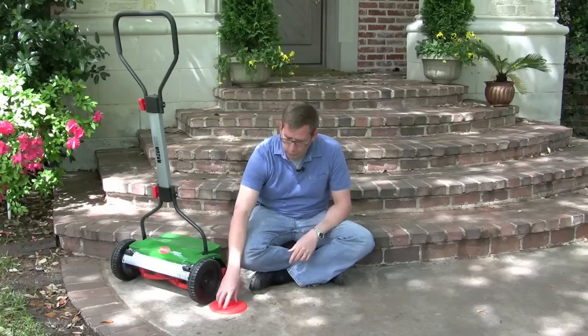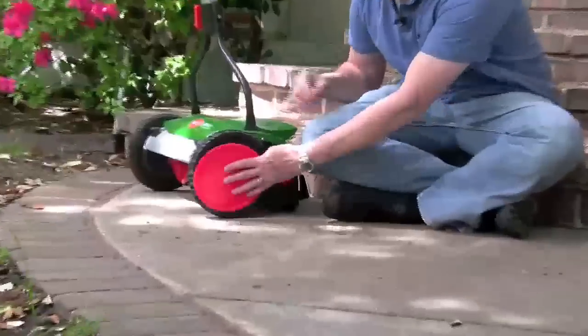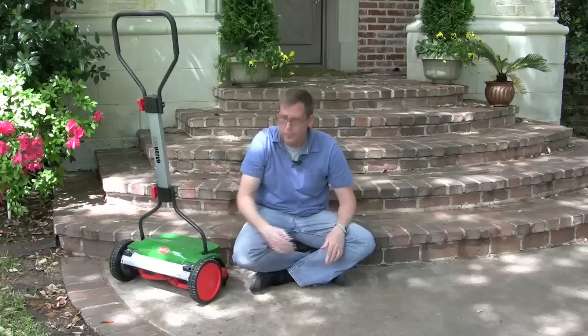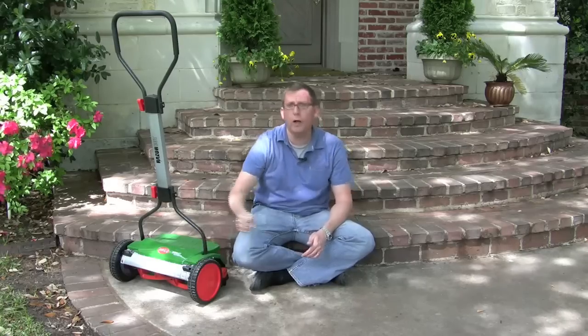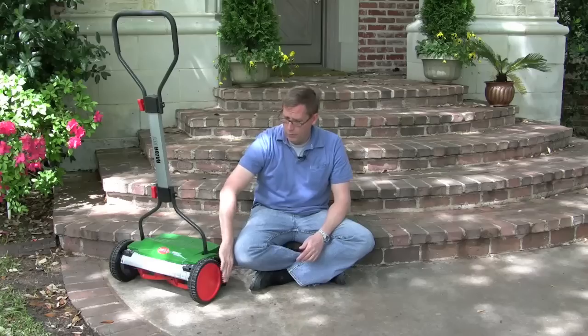But don't worry if that happens, because all you have to do is just get it like this, put it back in place and push it right back on, and it will stay right on there. The hubcap is easy to get back off if you need it — just get a screwdriver, stick it in there, and pop it back off if you ever wanted to take the wheel off. Hubcaps: easy to take on and off.